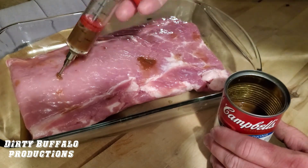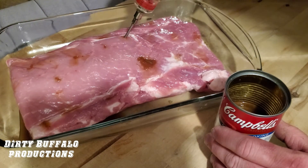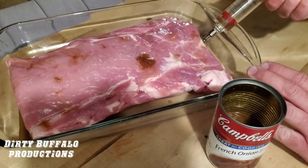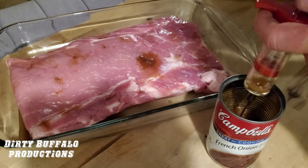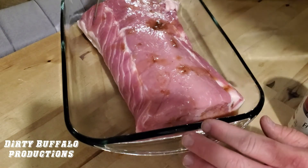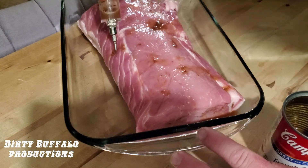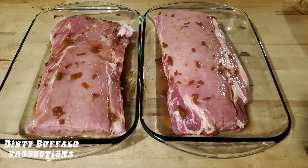You can see the soup going right into the meat. Every once in a while the meat will start to rise up because it's filling up with that soup, and it might come out of holes we had already poked. It's a very simple process and it's going to give our meat a different flavor than plain, bland pork. It's also going to provide a little bit more juice. We injected the entire can of Campbell's French onion soup into our boneless pork tenderloin.